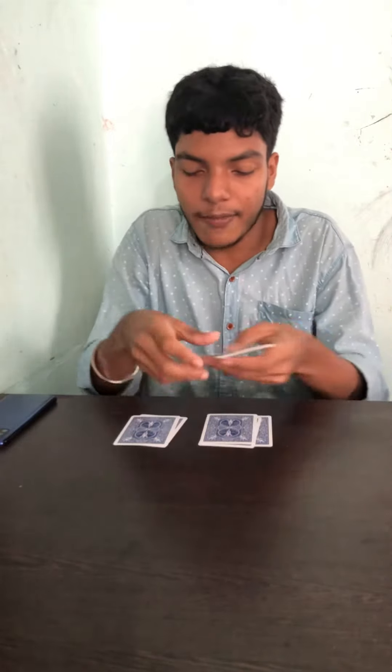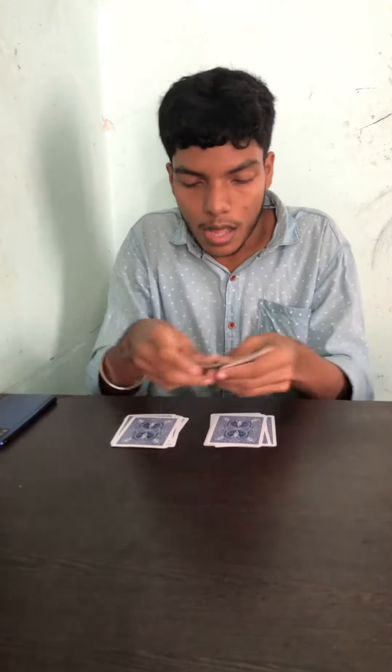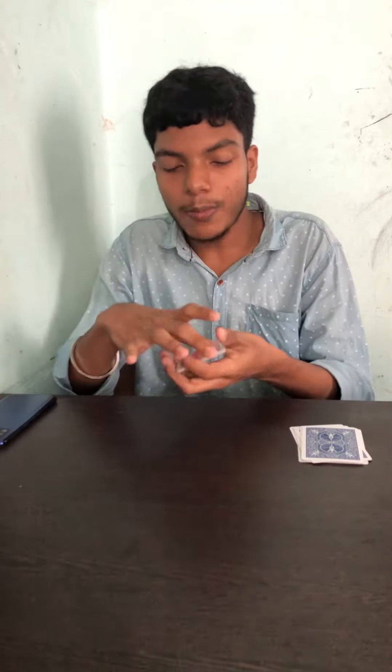So, I am going to split this card into two. Now, I will keep the card with my prediction. Okay, this is the prediction. Then, I will split this card with a round.